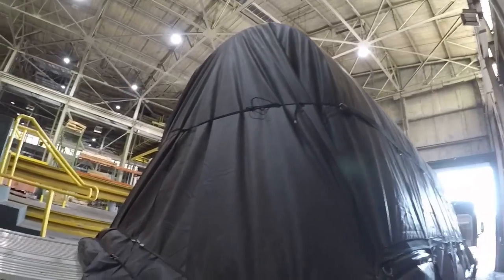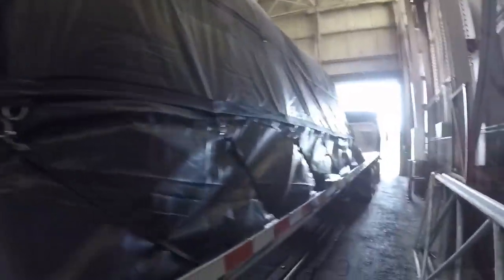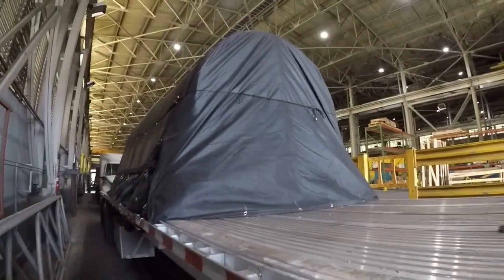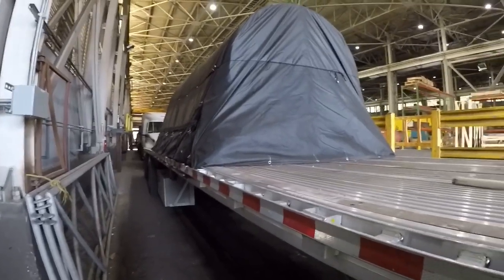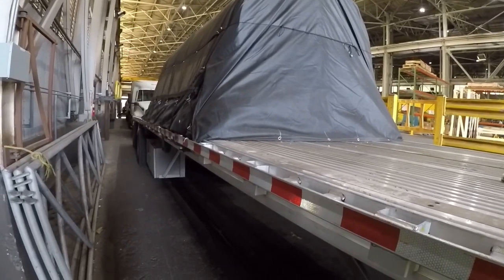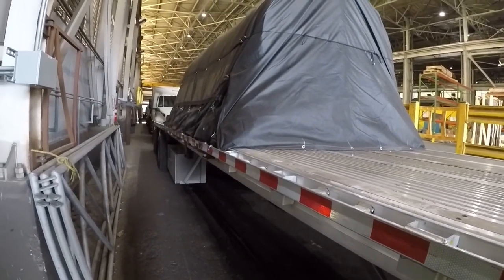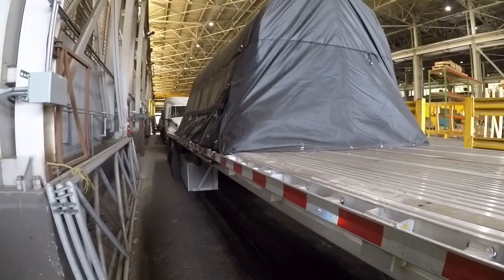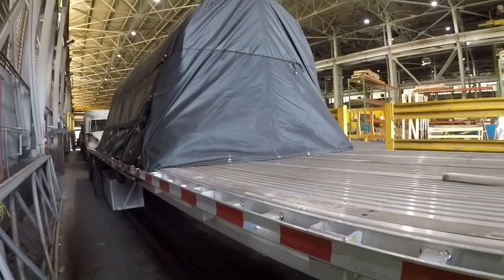I'm gonna put my rope on — we're done. There's my rope going across the back. Walk down this side — there's the front. As always, appreciate y'all watching. Hope this helps you out on your tarping jobs. I just try to make it look good, stay put going down the road, and keep everything dry. Appreciate y'all watching — talk to y'all later.